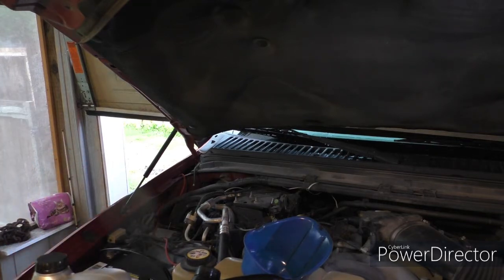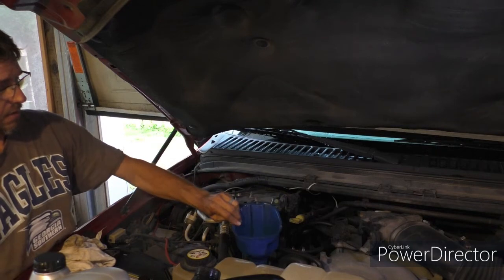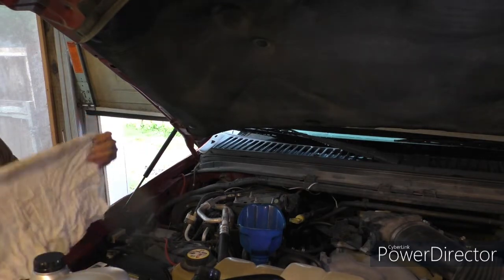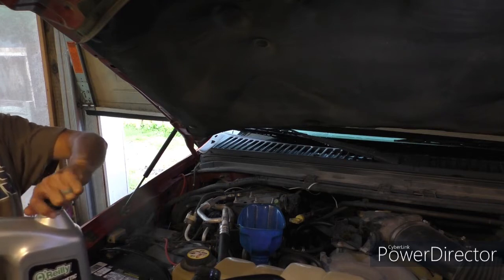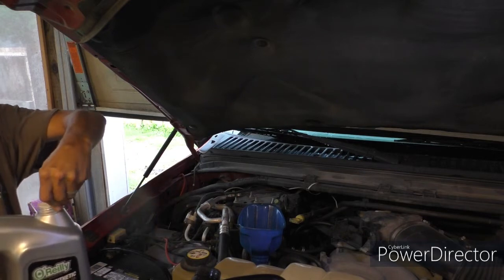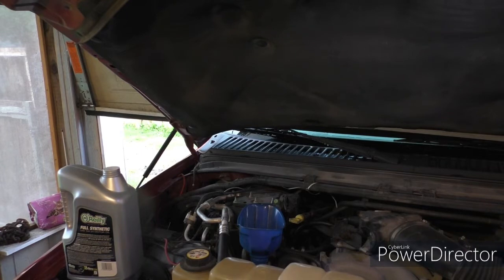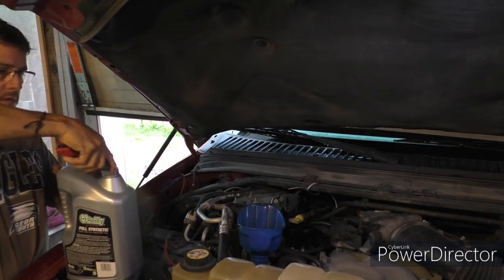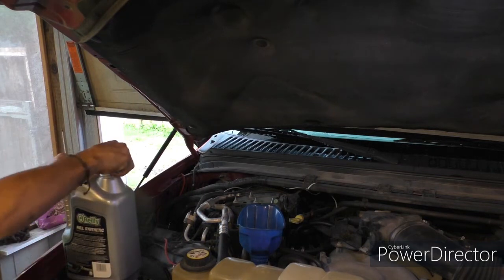I use the cheapest conventional — not synthetic. Since this engine goes through oil but it doesn't smoke, I guess it just burns it. I never see any blue smoke, and it's straight pipe so I would see it. Somehow it just goes somewhere — there's just less in the crankcase whenever it's time to check. So I've got my funnel where I add the oil. That's much easier than trying to aim and pouring it all over your valve cover and sending it down to your exhaust manifold, and then having to smell that.